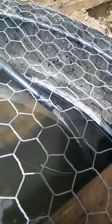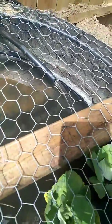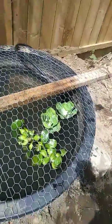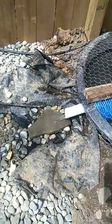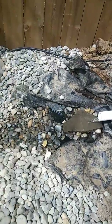The water comes out over here, filters through the plants, and then drains out to a stream for increased aeration.